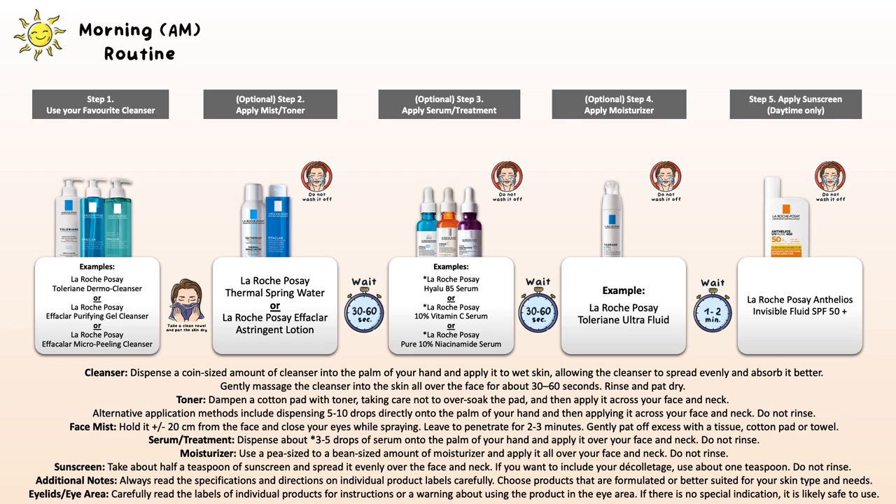Make sure to apply 10 to 15 minutes before sun exposure. If you want to follow with makeup, wait those 5 to 10 minutes in between and then move on to your makeup application. Everywhere where you can see 'optional,' you may have that product at home — go ahead and include it. If you do not have that specific product, just skip it and move on to the next step. This is how you can adjust it but still know the order of application.